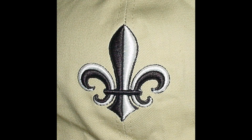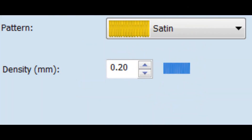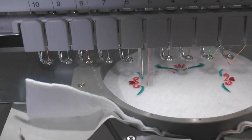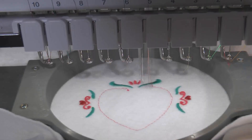Begin with a satin stitch letter or object that is enclosed. The density should be about two points, or double the density of a satin stitch object for standard embroidery. A good design also includes a placement stitch that shows where to lay the foam.